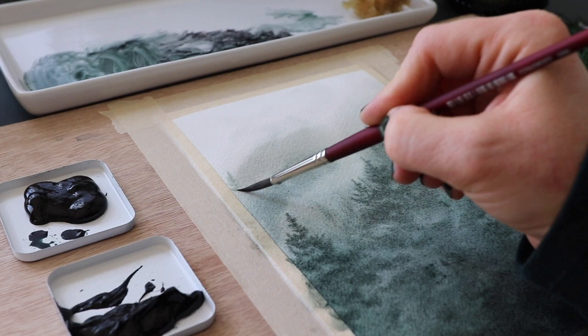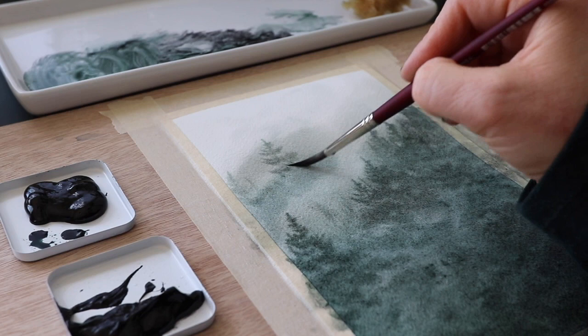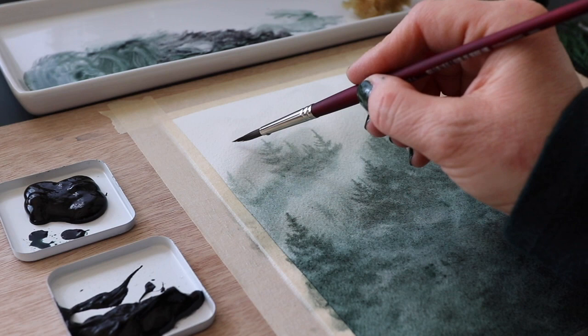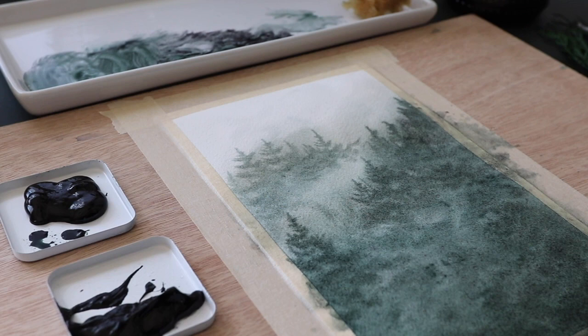That naturally progressed into falling in love with professional photography and getting into landscapes and macro photography. And when I couldn't get out in the field as much as I wanted, I decided to paint landscapes because of my obsession with them. So here we are combining my love of photography, painting, landscapes, and of course filming. Naturally I would end up doing YouTube.